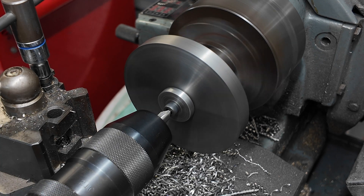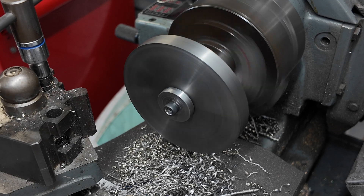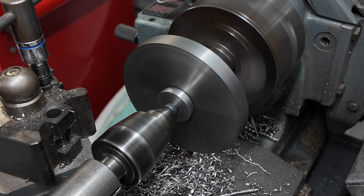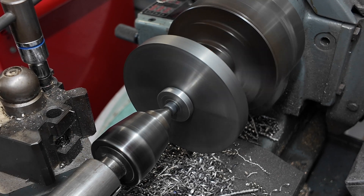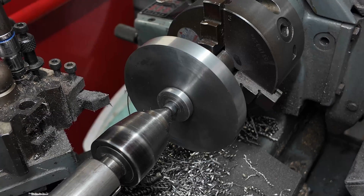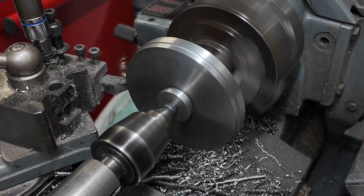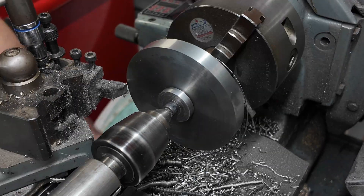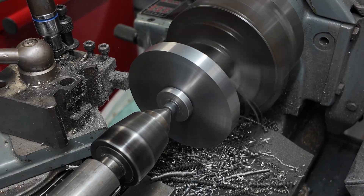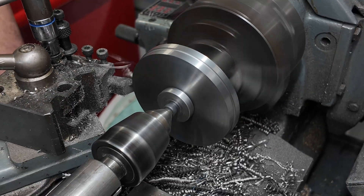Now I'm putting the center drill in to clean up the hex bolt I've used, and that will allow me to use the live center to steady everything up - that works really well. I'm taking some monster deep cuts here and the chips are coming off amazingly for cast iron - you don't normally see that. I think it's some kind of ductile cast iron; the chips were amazing and the surface finish was great.